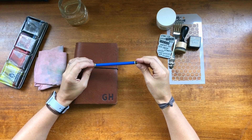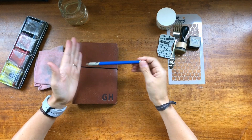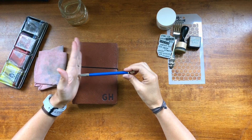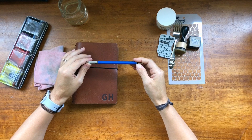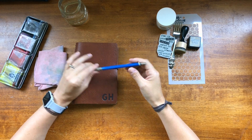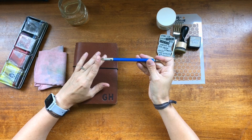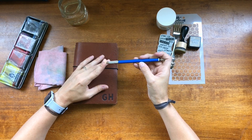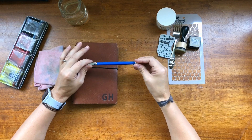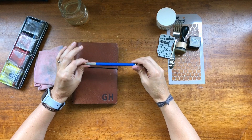And then my last one is use the oldest supply in your stash. It's this pencil right here. It was my father's. He's retired — he was a construction manager and previously, before computers, he did a lot of drawing on blueprints. This was one of his pencils and I use it daily for sketching.